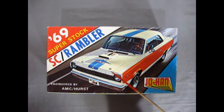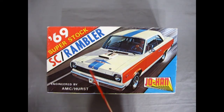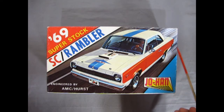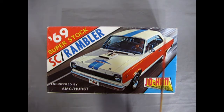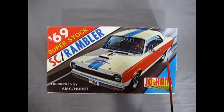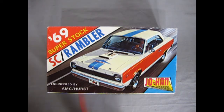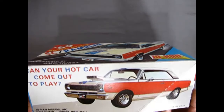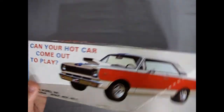This car had the American red, white, and blue packaging — the A body style. There is a B body paint job that didn't have all this craziness on it; it actually had red and blue stripes along the bottom. So you could make this two different ways if your decal sheet is old or wrecked. There were 1,512 of these cars built in the real world. On the side of the box it says 'Can your hot car come out to play?' — pretty bold from AMC.